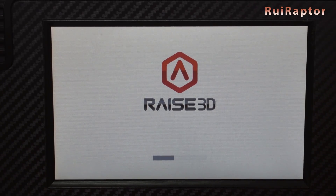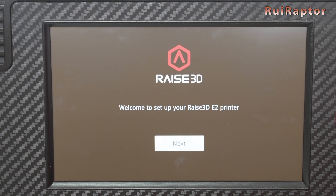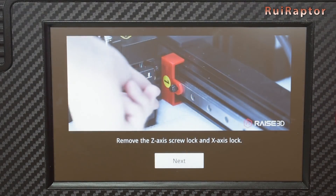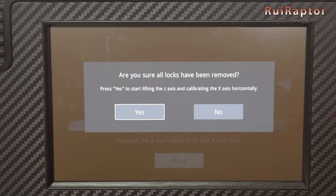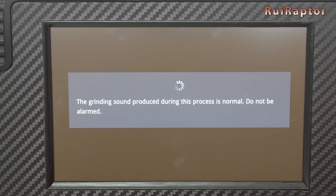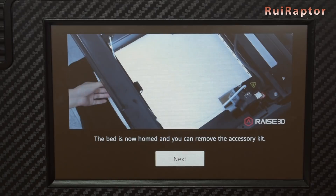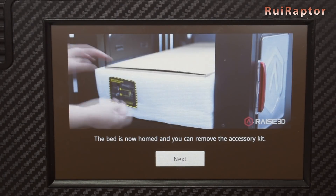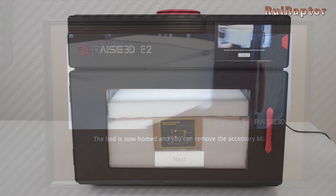Since it's the first power on, the printer will execute the initial setting setup sequence. It will start with the language choice. Then it instructs us to remove the access locks with a video on the screen — this step we have already done. As soon as we confirm all the locks are removed, the Z raises all the way up and hits the top mechanical end, which makes a grinding sound. This is a bit scary at first, but the message on the screen calms us down because it's the normal procedure. With the axes homed, we can now remove the foam and the box inside the printer — a video on the screen explains how.